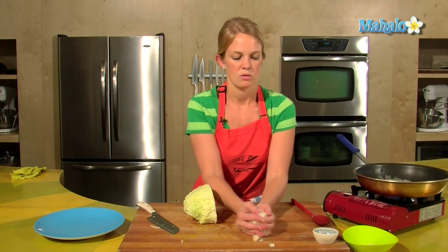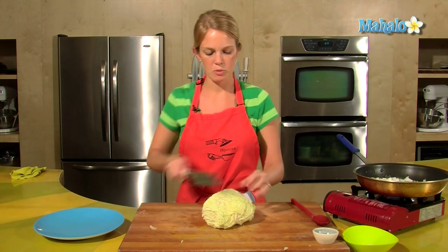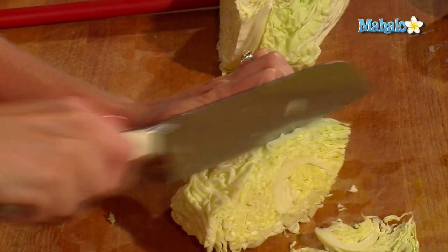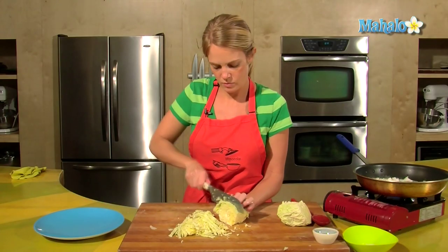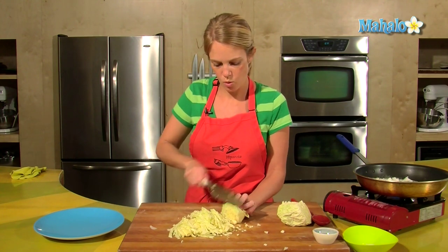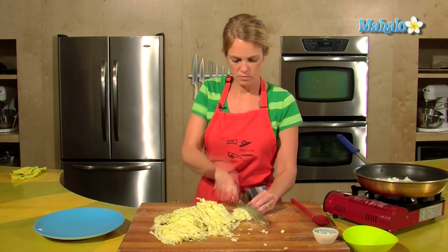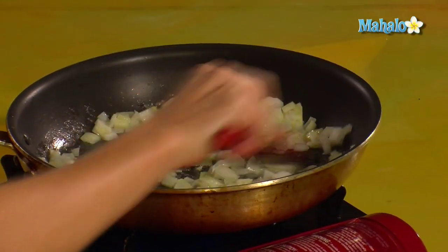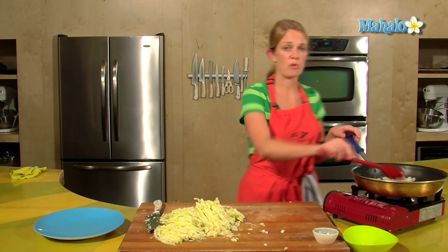All right, throw the onions in. As far as the cabbage, we want to slice it as thinly as possible — hold tight and slice down so we have nice fine pieces that will wilt quickly. If you want the onions to become soft, let them sit for a while. They don't need to be brown, just soft.